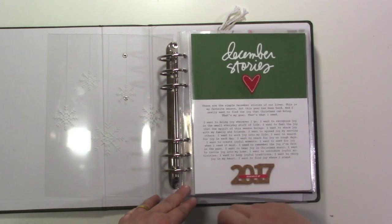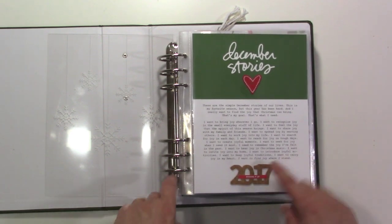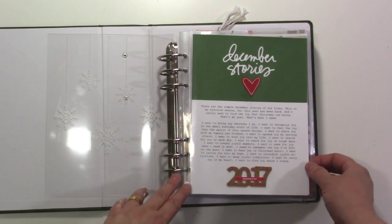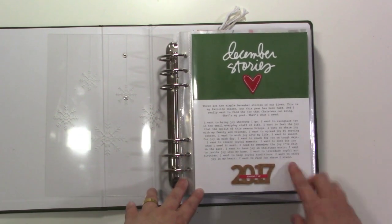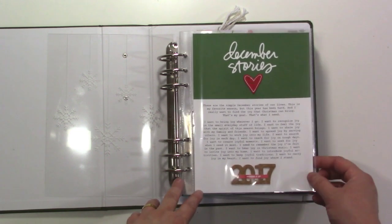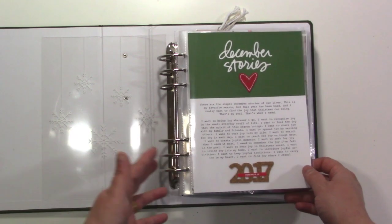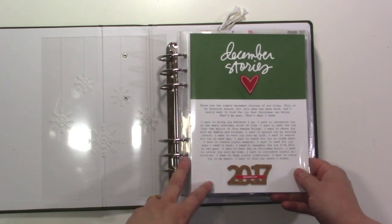This was a really hard year for me, so I wanted to find joy in all the little things of life — that was my intention. I wasn't sure I'd want to be face-first in a lot of pictures, so my goal was to find joy where I stand. I figured I could take pictures of my feet anywhere and that would be a way to tell my story. Not every picture is feet, but there are a lot of feet pictures in here.